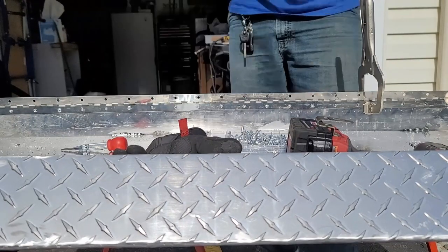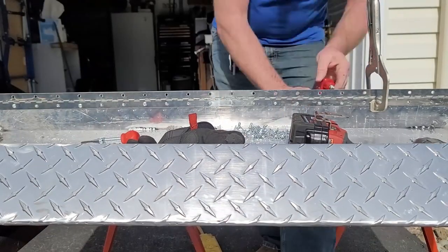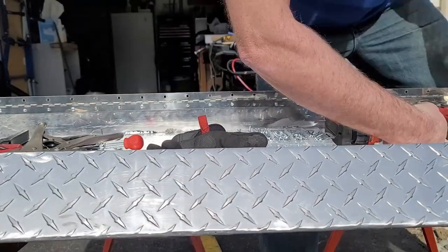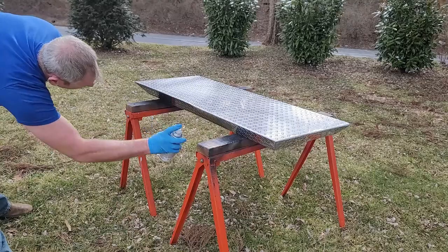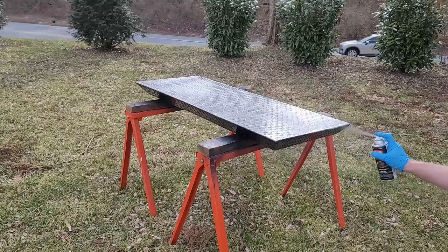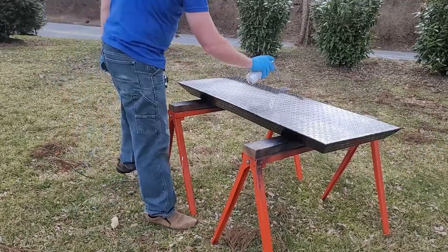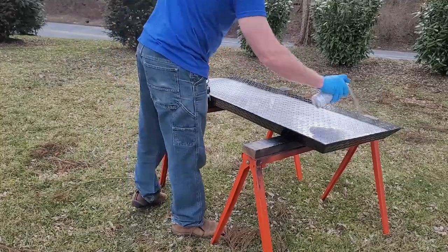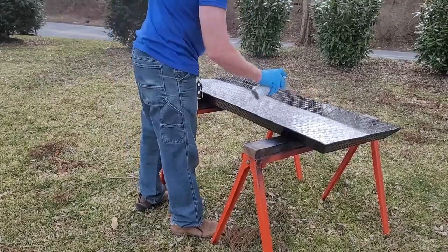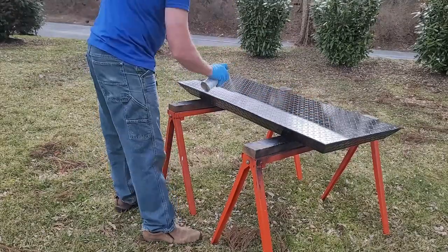Once I was done installing the piano hinge, I prepped the lid for paint and taped off the piano hinge so I wouldn't get paint on it. When the street rod is done, it's going to be painted satin black, so I'm painting the utility box to match. I'm going to paint three coats of satin black — the first coat acts like a primer. I could have probably gotten away with two coats, but I wanted to be safe and did a third coat.